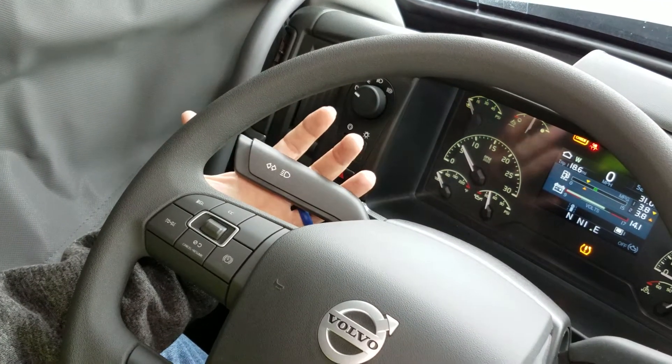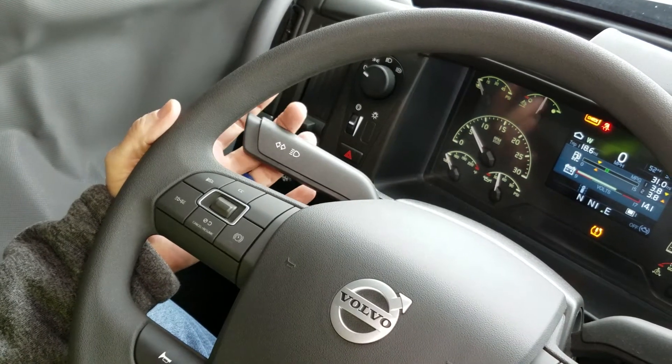Here on the left side of the steering column, this is our bright light control and our flash to pass.